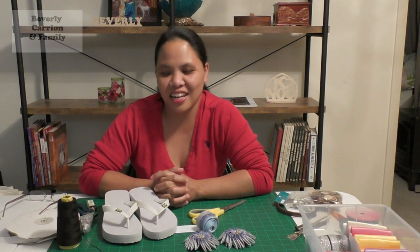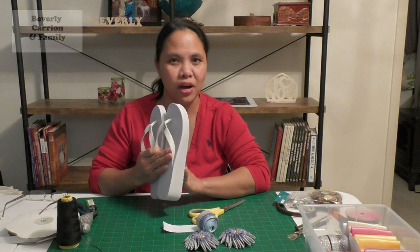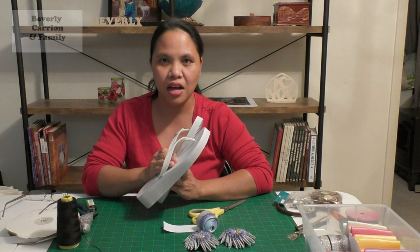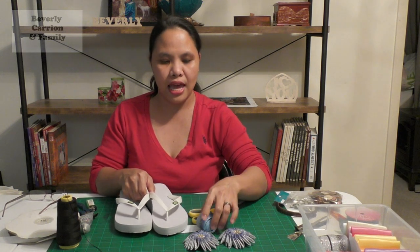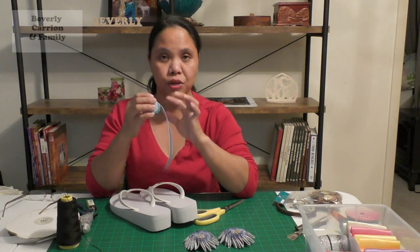Hi everyone, welcome back to our channel. It's Beverly here, and in this video I'm gonna share with you how I will make these plain, ordinary-looking flip-flops or sandals look decorative. You can buy them at whichever store you want - they usually come plain - and we're gonna turn them into something pretty that you can design yourself and choose your own colors. I'm also going to make a matching pair in purple.